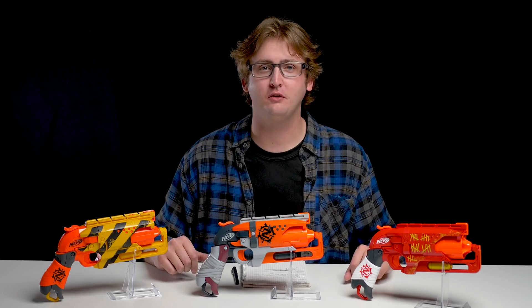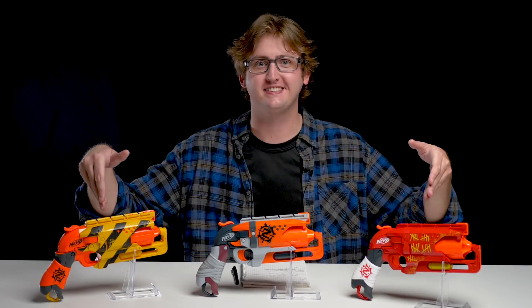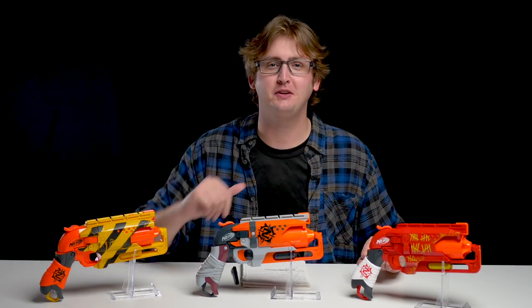What up dude bros? I'm Frank. This is a video review of a few Hammershot repaints. Too long didn't read — they are exactly the same as the original Hammershot. But let's get into the review anyways.